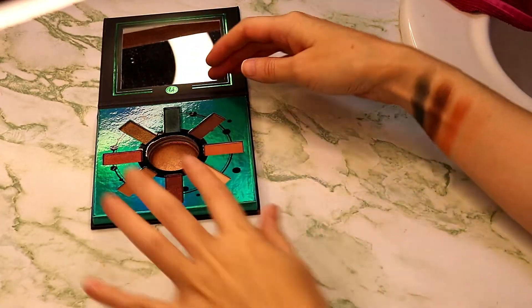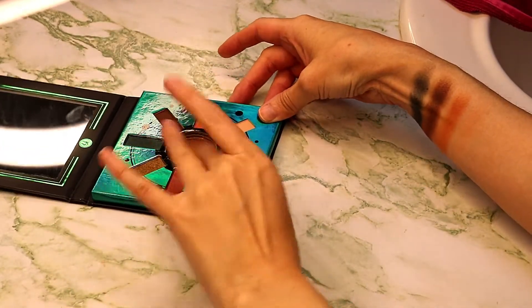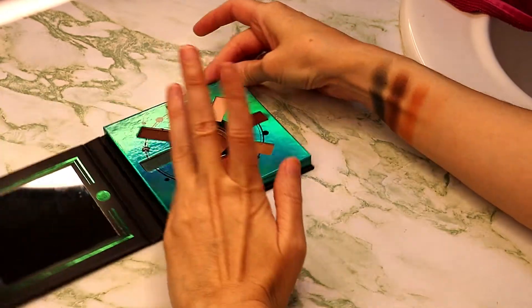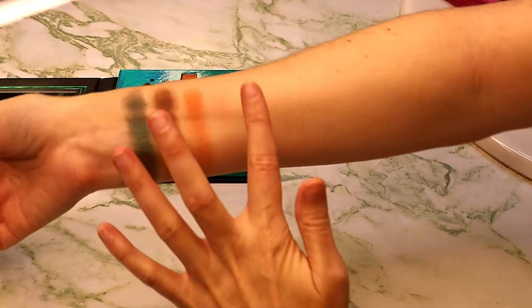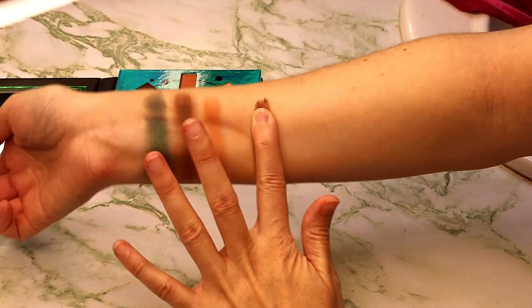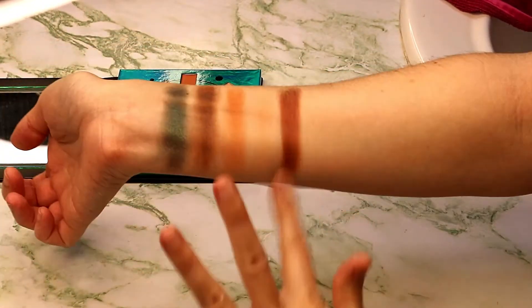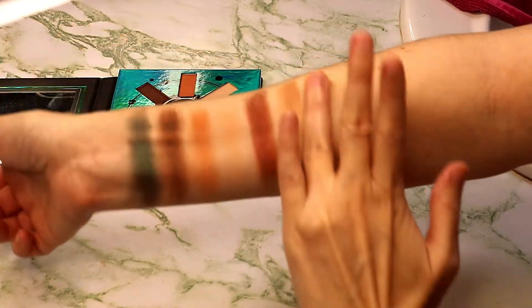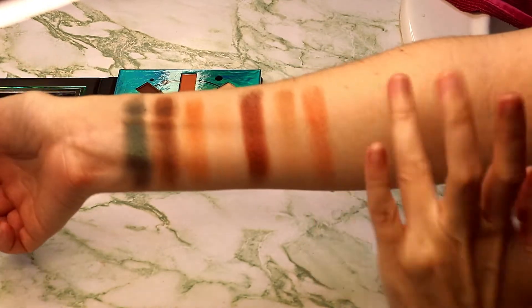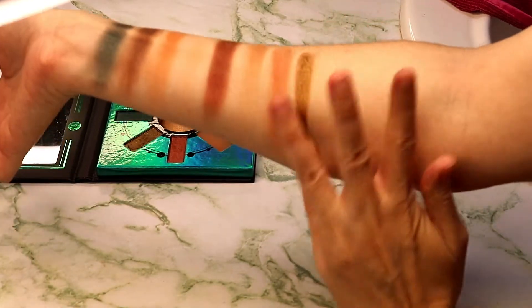Now onto the next four shades — and of course my camera battery wants to flash at me. The shimmer shades in this palette feel wet to the touch. This is actually a really pretty bronze and cranberry moment. And we have another matte shade, and on the eye these are not as patchy looking as they are in swatches. This is like an orangey-copper color, and then you have this beautiful antique gold shade.